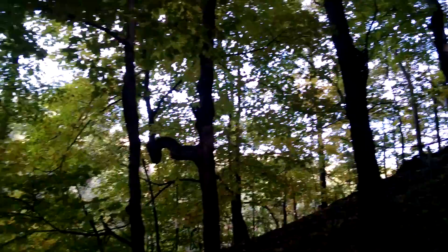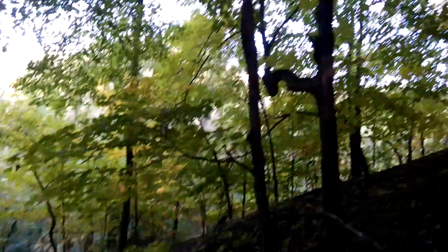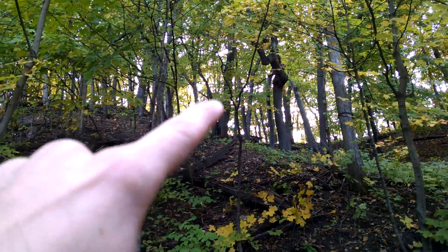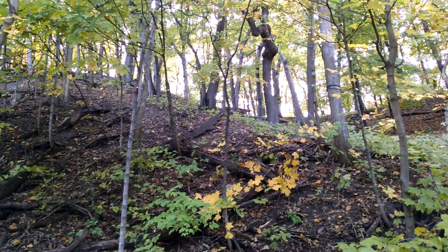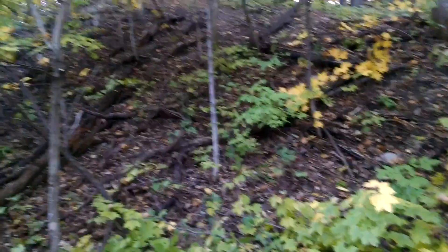I'm gonna climb down and give you a shot from down there - the perspective of the deer. Here's my tree stand, so this is what it looks like to them. Alright guys, you can see my stand up there. I took the steps out so nobody will mess with it - I'll bring the steps in when I come. There's a little low spot, here's the trail they come up, hit that log, they go up that way or they go out that way. So Saturday morning, hopefully there's some deer here.